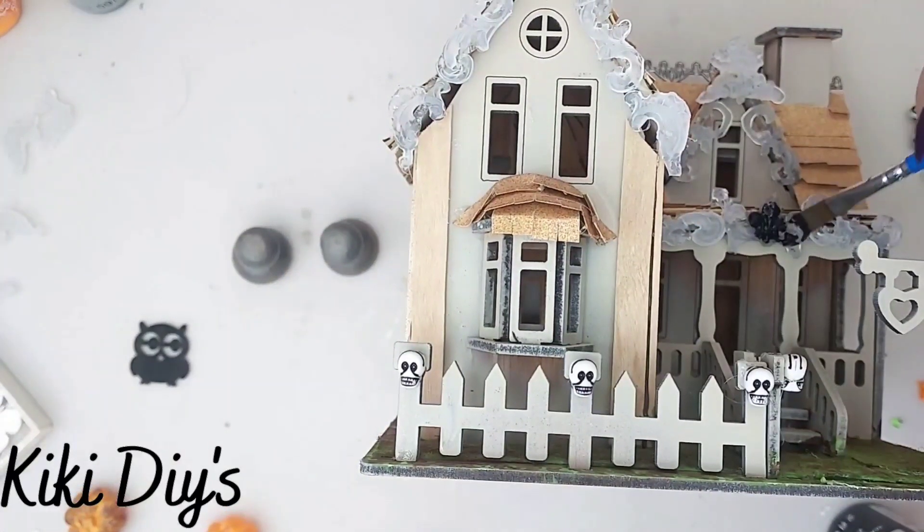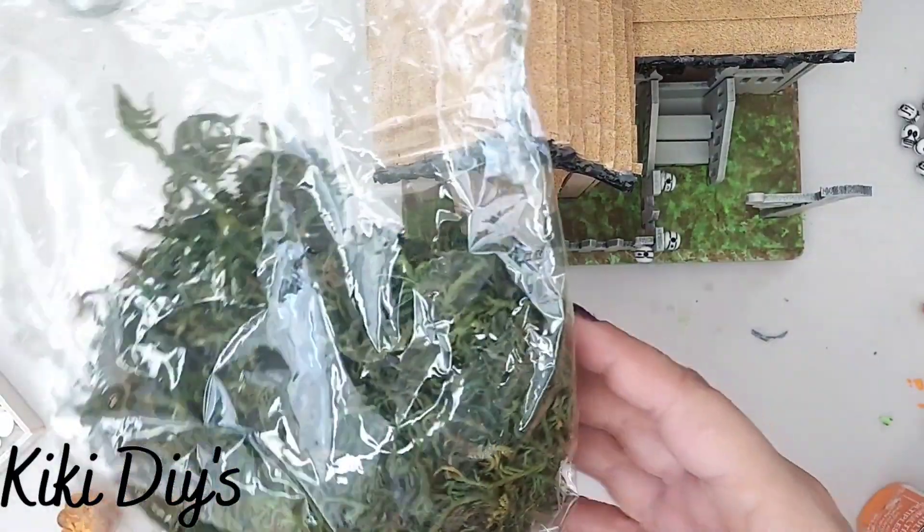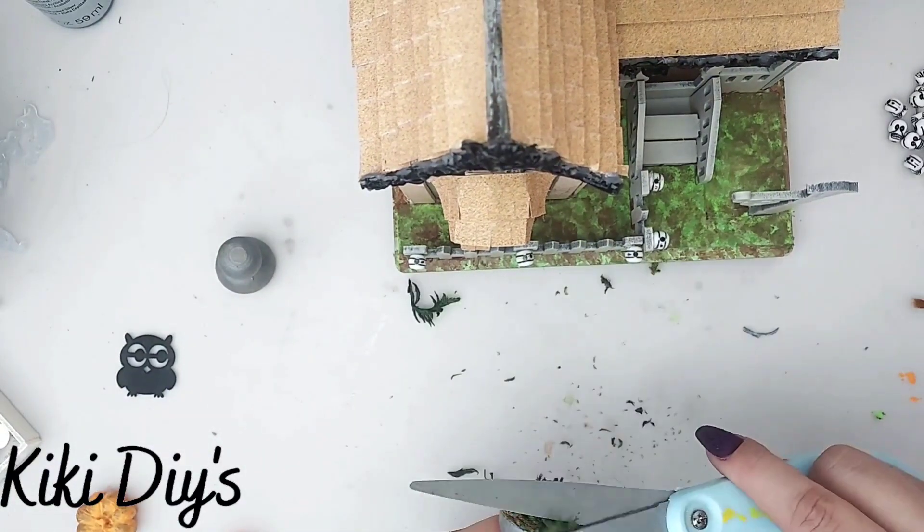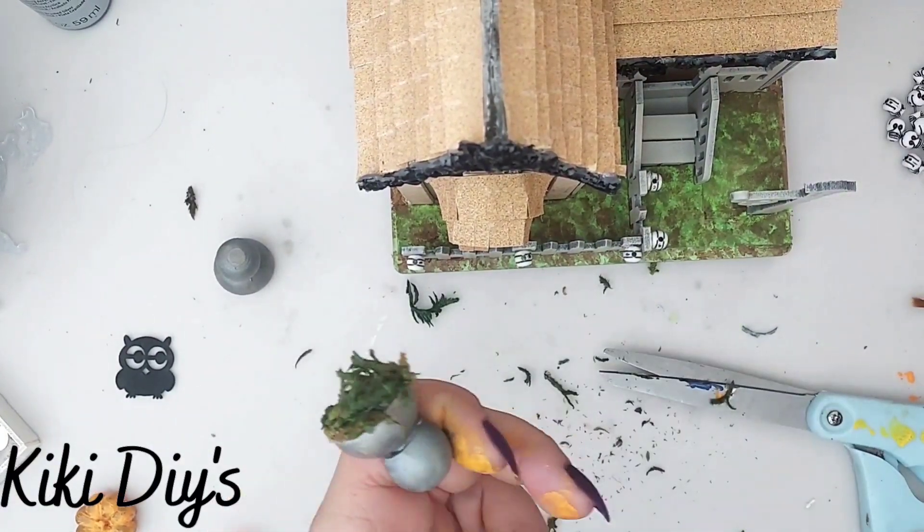I'm just gonna paint those trims really well — there you can see the urns. Now I'm gonna take back the urns and I'm gonna add some moss on top.